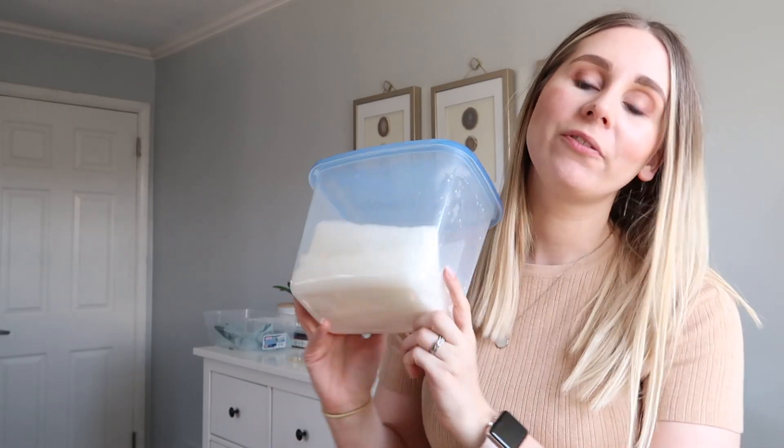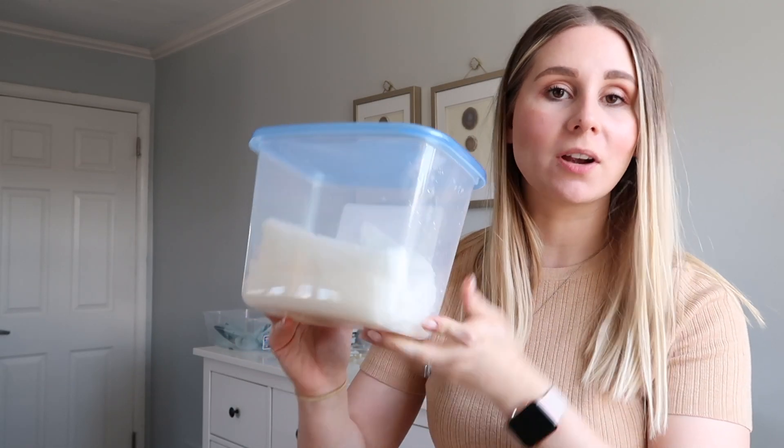If you want to know if the homemade disinfecting wipes are any good at killing bacteria and germs, let's do a science experiment and find out together.